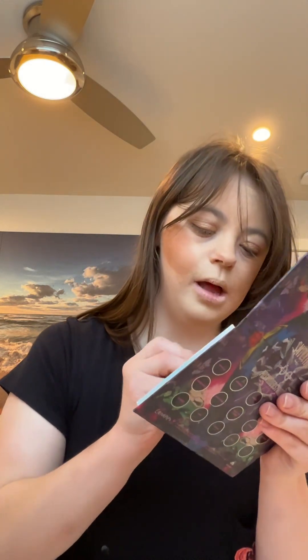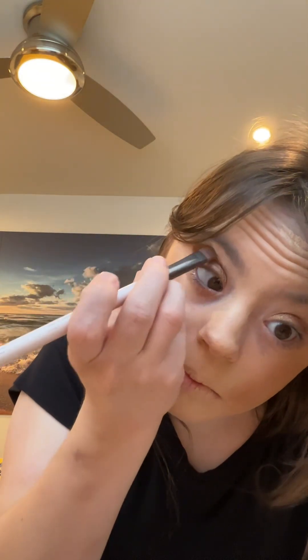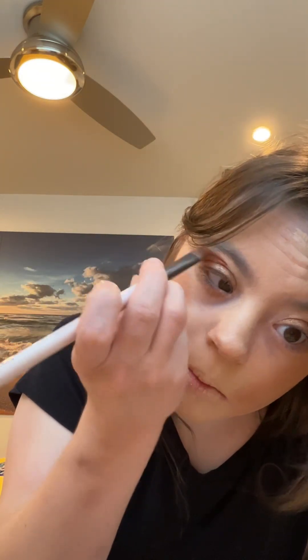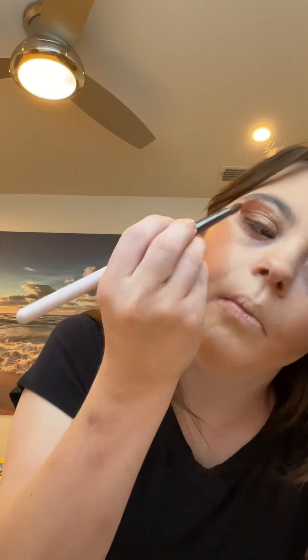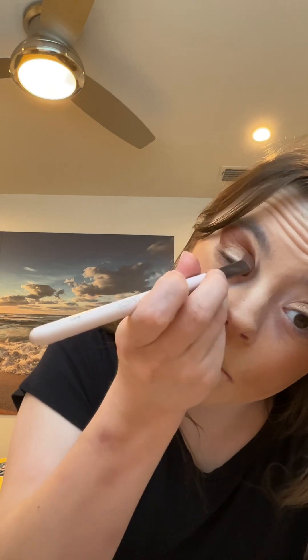I'm going to the Colourpop Misunderstood palette. I'm going to take this nice matte brown shade and apply this right above what we just did. I go back to the matte brown shade and do the same process for the other eye.